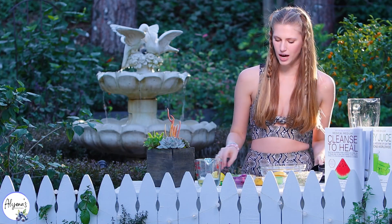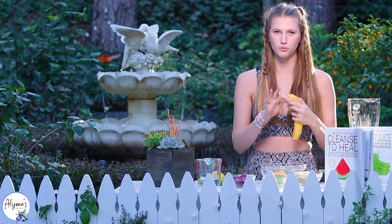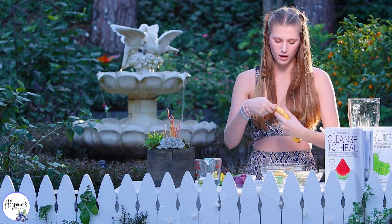To start our smoothie I'm just going to be adding in one banana. This is a really good base for our smoothie and it adds a little bit of sweetness.